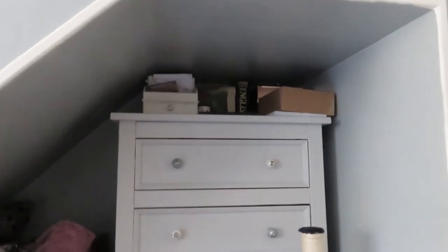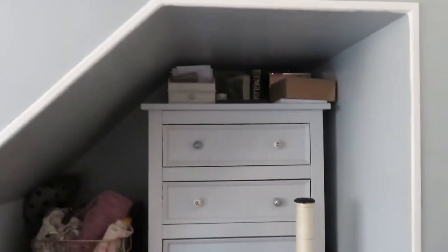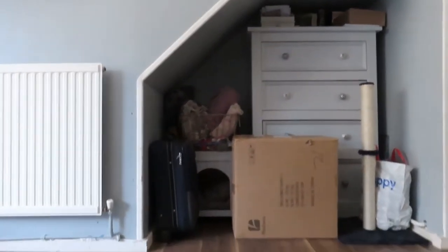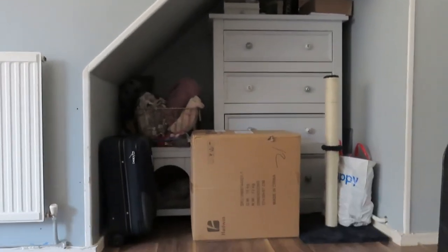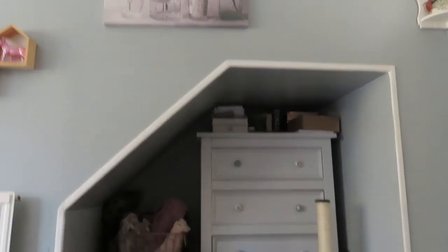Hello and welcome back to my channel Fabulous Ideas. I'm going to be getting straight on with it. This is the room I'm going to be showing you — it's actually not a room, it's just like an alcove into my living room.